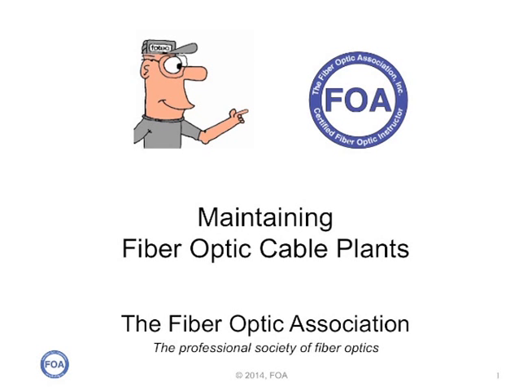This is lecture number 39 in the FOA series of lectures on fiber optics. In this lecture, we're going to talk about maintaining fiber optic cable plants.